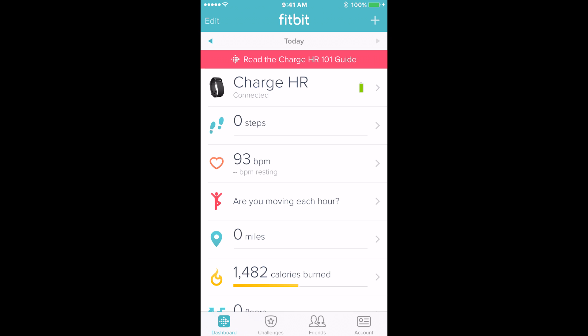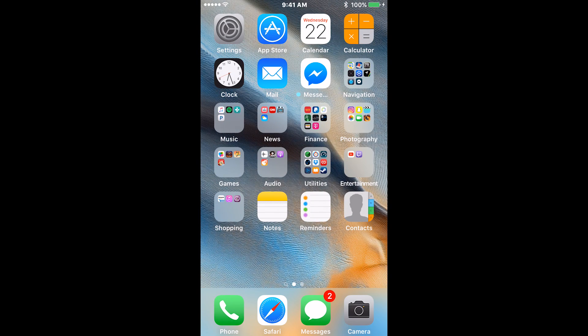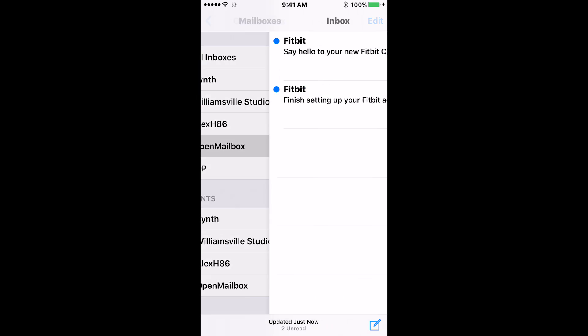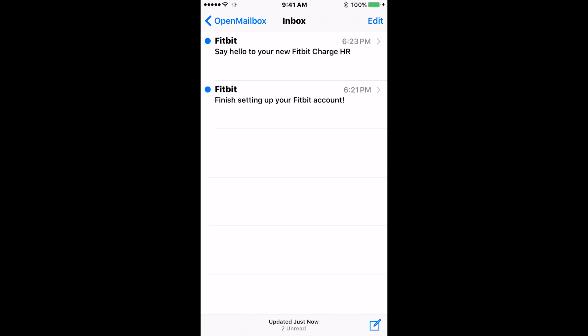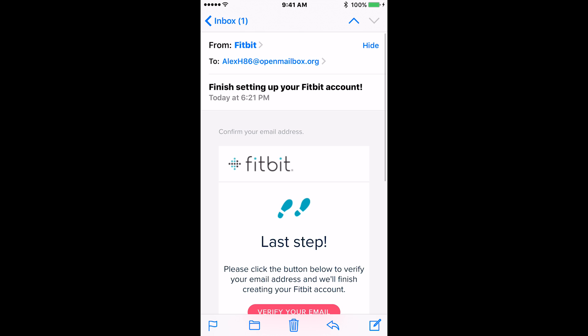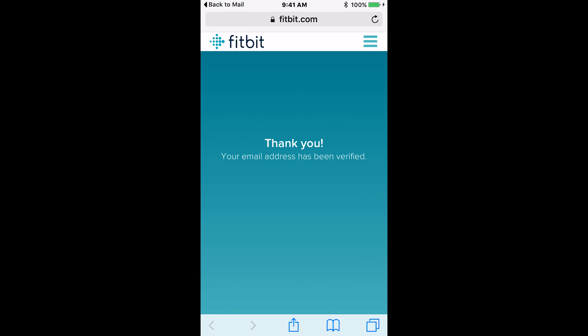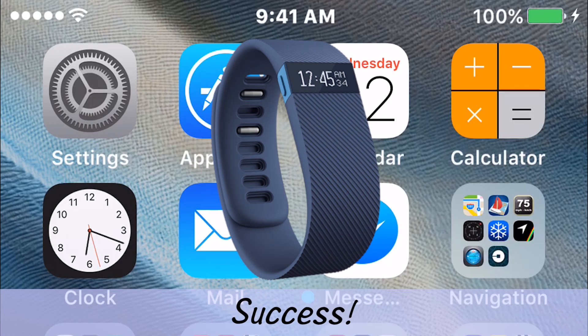The last thing we need to do is confirm our account with Fitbit. You should have received an email by now with the subject 'Finish setting up your Fitbit account.' Open that email and click Verify Your Email. Now you are all set up. Your Fitbit lasts up to 5 days before it needs a recharge. Just keep wearing it and check the app frequently so it can help aid you in your efforts towards a healthier life. Thanks for watching and enjoy your new Fitbit.